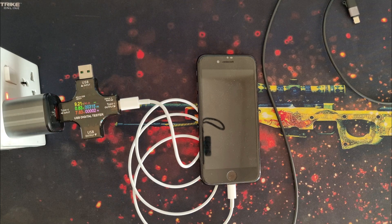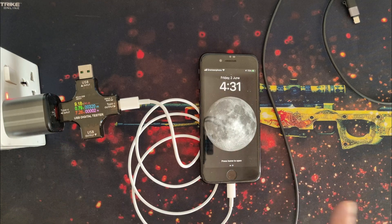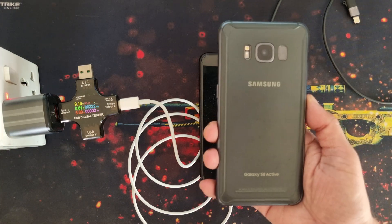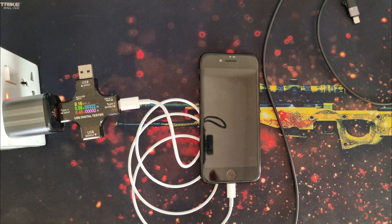Most importantly, the price point of this 20W charger makes it a wonderful gadget to have. I bought this charger from AliExpress for only $2.5. This charger can charge your iPhone at the required specification, your Samsung 15W fast-charging phones, and also phones like Galaxy S21, S22, S23 Ultra which support 25W charging. So this is a very value-for-money product.